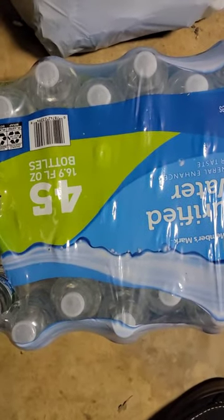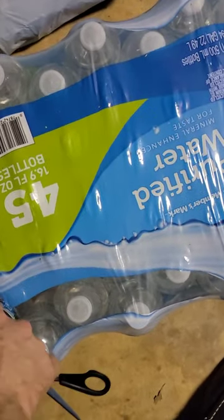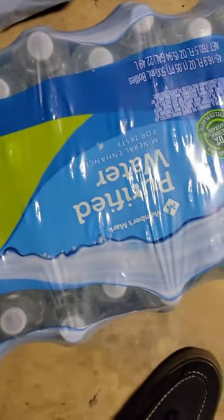What's up y'all, I wanted to show y'all an easy way to get the water out of the pack. You can pull it out like that, but it always seems to get stuck by the other waters.